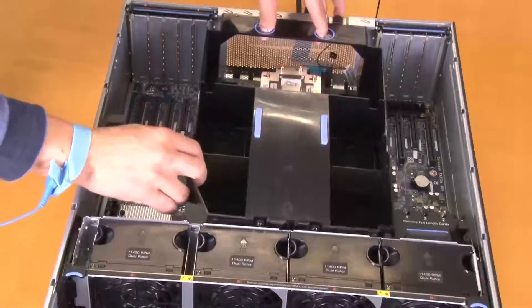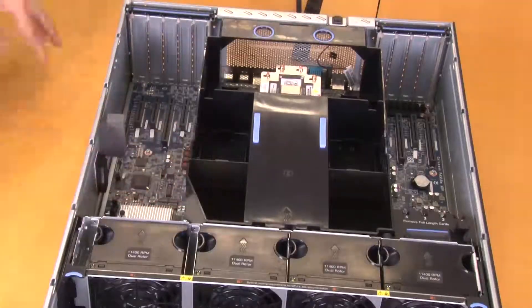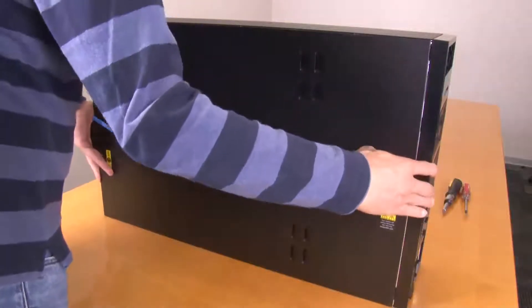Reinstall the air baffle. Install the server cover.